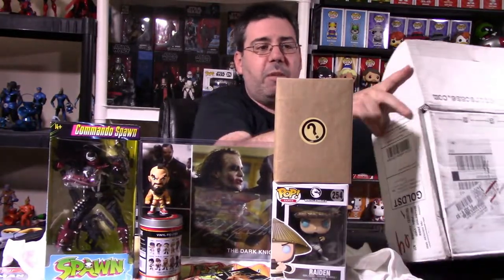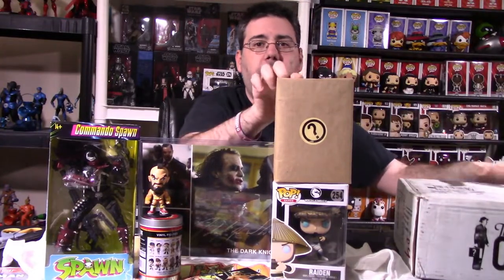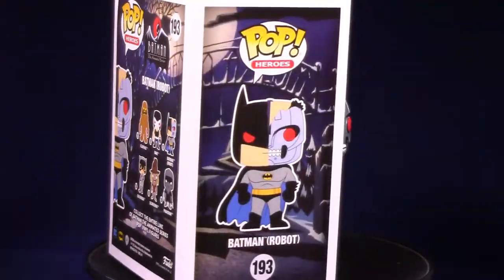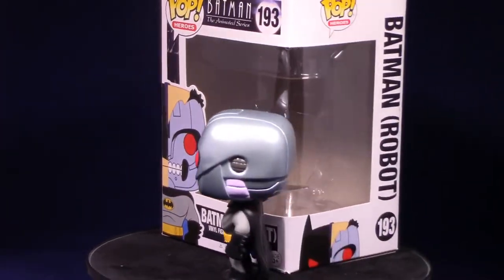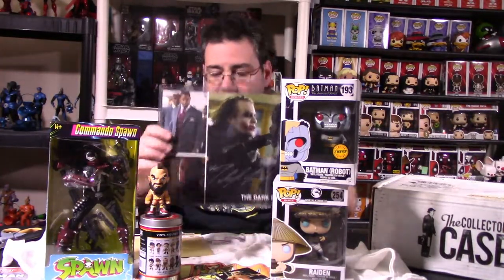Last but not least, let's close this box up and talk about the chase. I'm assuming this is either an extra item or a chase Funko Pop. I'm not sure which. Let's actually crack into it and see what we get. It's Batman — the Animated Series Batman Robot Chase! I don't own this guy. Very, very cool to grab this from Collector's Case. Not only do we have a chase item, but we have a Michael Jai White autograph with Heath Ledger from the Dark Knight movie. This is a very, very good box.